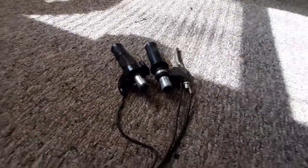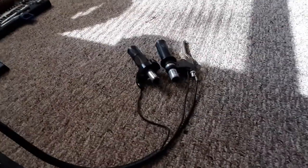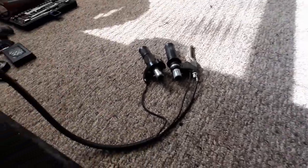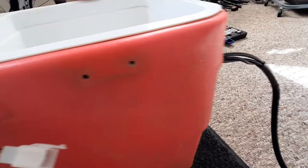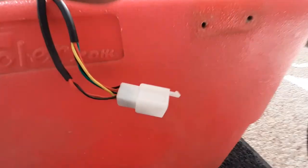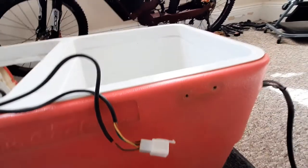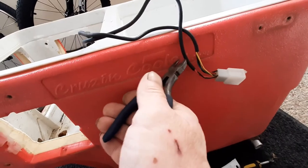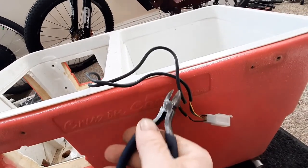I've got the controls for everything. The throttle and brake feeds right through the frame of the cooler, and that's bigger than a hole. So what I've got to do — unfortunately — is leave ourselves enough slack. Cut that — that's the brake.